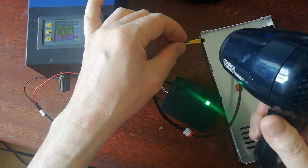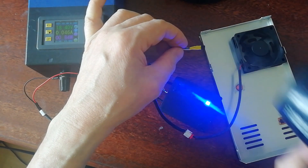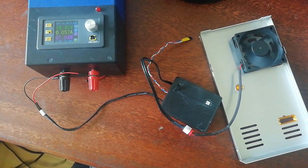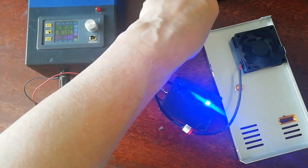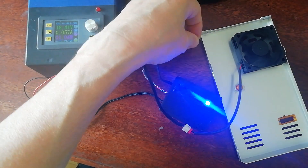If the fan becomes overwhelmed and can't cool the board, you get a blue indication and a bleep. That goes away when the temperature gets back to normal, but it would alert you that something's horribly wrong and you should turn it off.